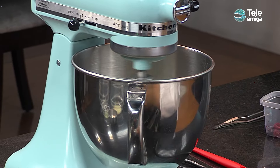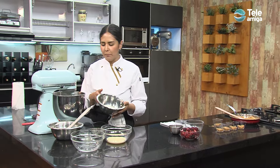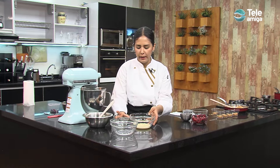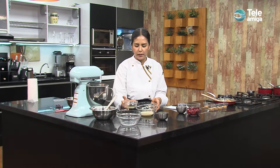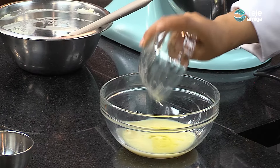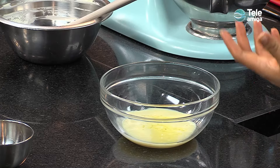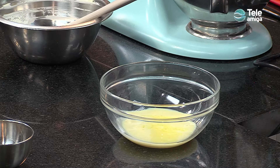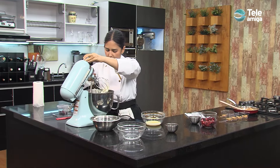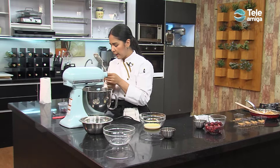Agregamos el queso crema a velocidad media alta. Cuando el queso crema esté en una textura un poco más homogénea y más ligera, agregamos la crema de leche. Mientras esperamos unos minutos que el queso crema se integre, a nuestra leche condensada vamos a agregarle el zumo de limón y la sal, para que cuando la agreguemos a nuestra preparación, esta no se vaya a cortar. Paramos un segundo la batidora y limpiamos nuestros bordes para que se empiece a incorporar muy bien el queso crema.